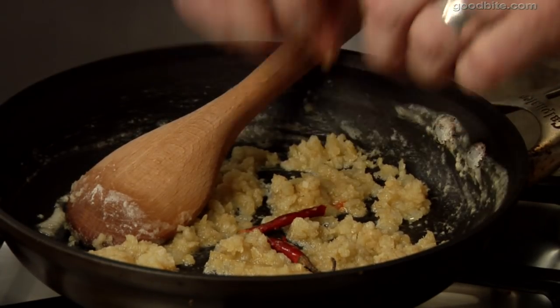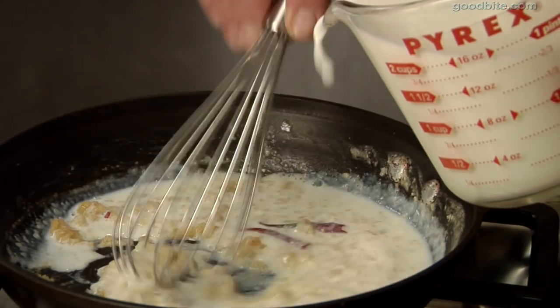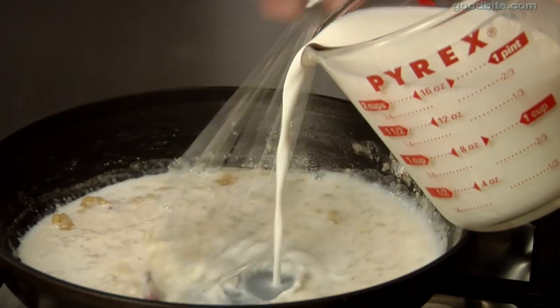A little bit of dried red chili — you don't have to chop it up, just put it in there. It'll stew away. It's now time for the milk. We're gonna whisk this. We'll let it come to a boil; it'll thicken. Ten minutes later, it'll be done.